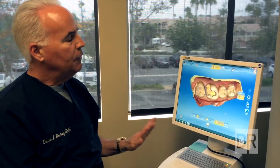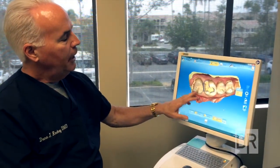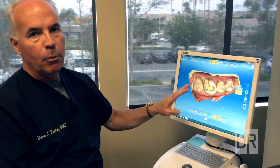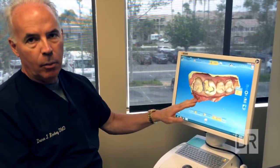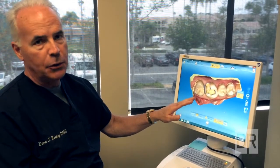Really what this allows us to do is actually take a patient and make a permanent porcelain restoration for that patient in the chair in one appointment, within a matter of an hour or two.